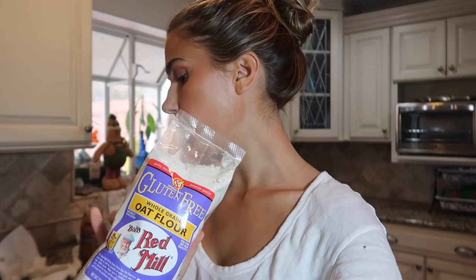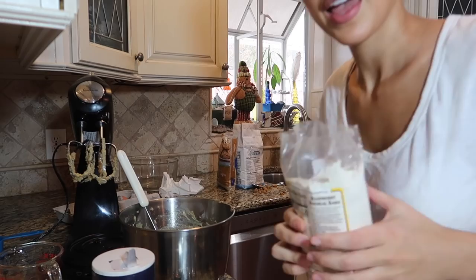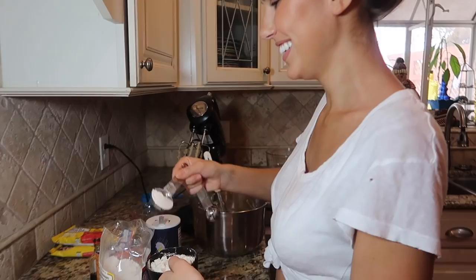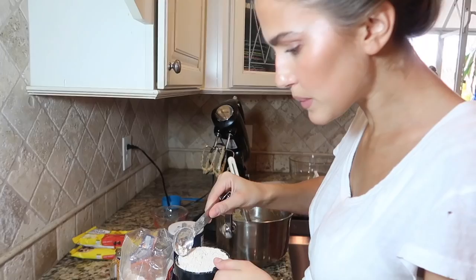Next step is three cups of all-purpose flour. This is where I changed it up — I got whole grain oat flour because I saw comments on the recipe saying it made it the bomb. I remember in school they told you to spoon out the flour because it puts air in between and you don't compact it, so you don't put too much flour. I don't know how legit that is, but we're trying to make the world's best chocolate chip cookies so that's what we're gonna do.